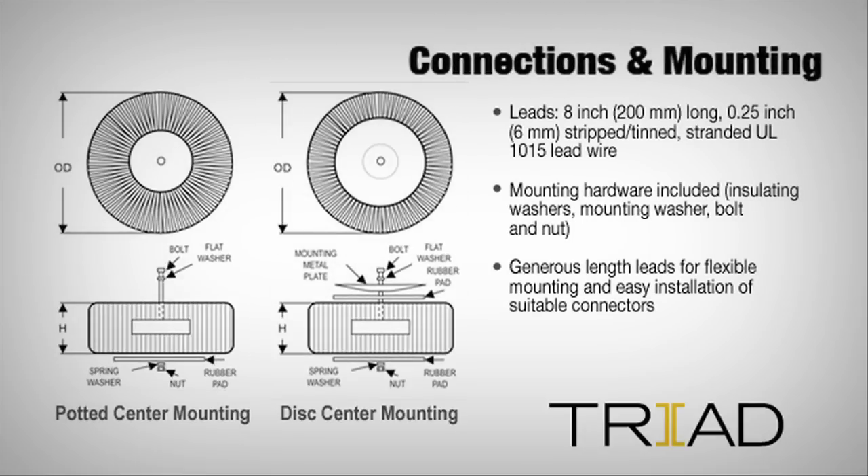Triad's VPT transformer is simple to install with standard tools. Everything you need comes with it, making it ready to go right out of the box. Customized wiring harnesses are available on request.